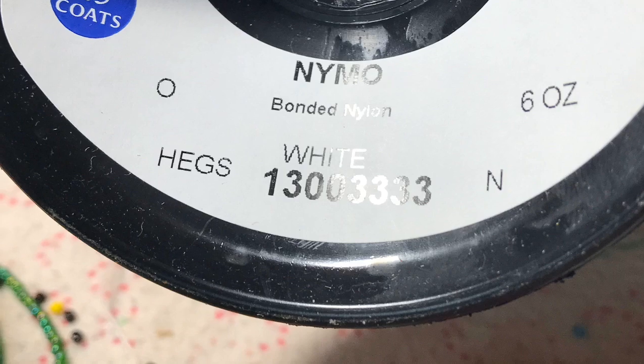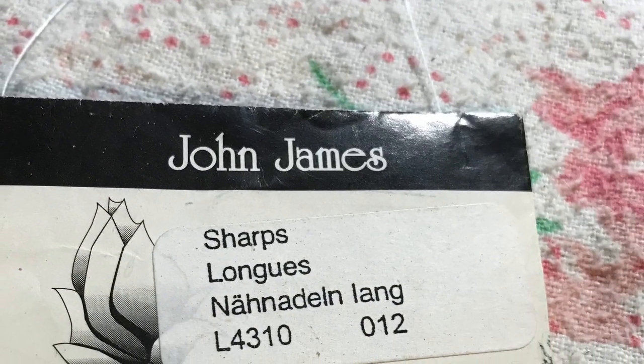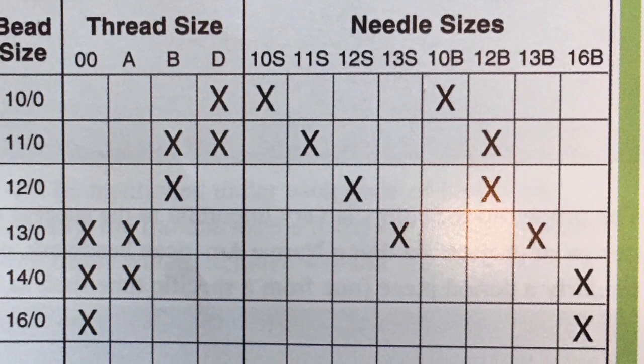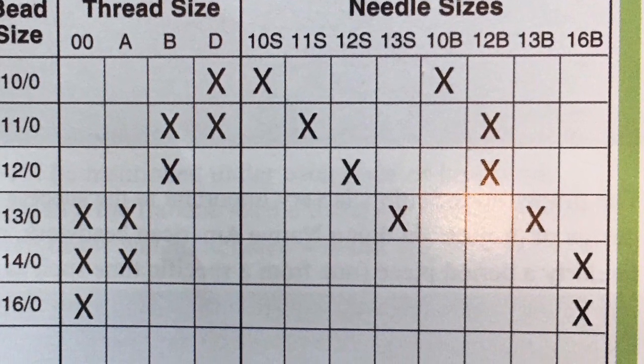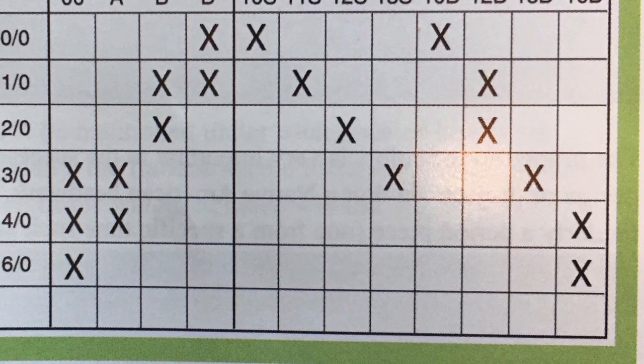I use size 0 9mm thread for pretty much all of my beading and a size 12 beading needle short John James, but there are different sizes of needles and different sized threads for different sized projects depending on what you're doing and the size bead you have.